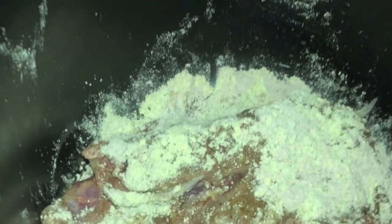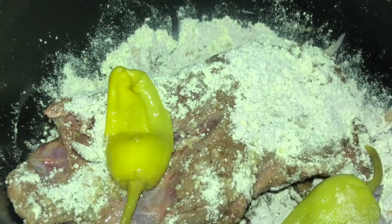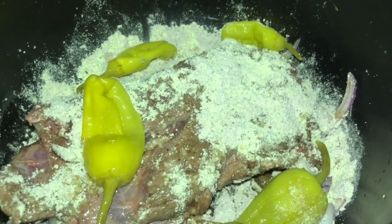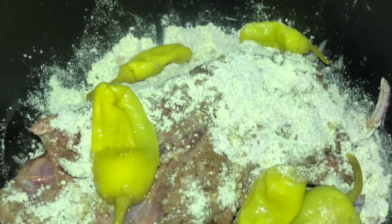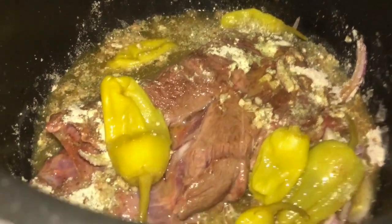Your next step is to take the pepperoncini — I put in about four to five. This gives an acidic flavor; that's what makes it unique. It's hard to explain but it's really good. Put four to five in, then take all the juice from the can and add it in. If you don't want it too sour, put half the juice and about a cup of water. I normally use the whole can of juice plus about half a cup of water to dilute the liquid a bit.